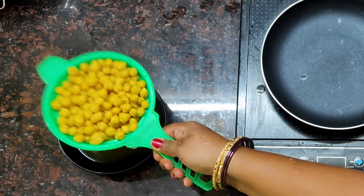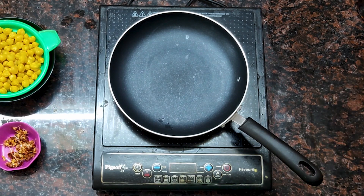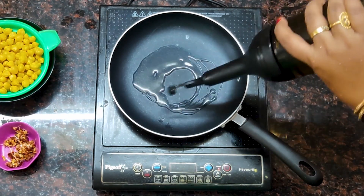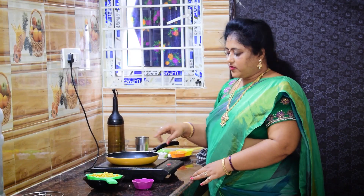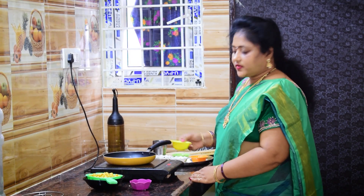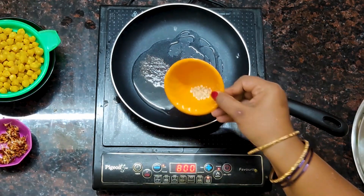Let's put it in a small bowl. We will put it in a small bowl. Put 1 spoon of oil in half a spoon, and 1 spoon of soy milk.